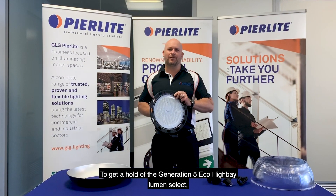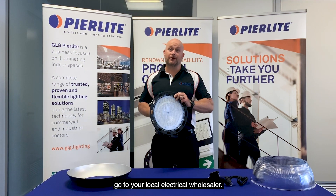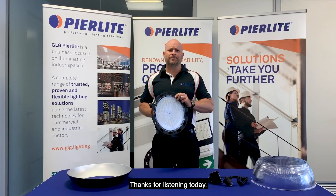To get a hold of one of these Generation 5 Eco High Bay Lumen Selects, go to your local electrical wholesaler. For any further info, get in touch with Peerlite or your Peerlite Area Manager. Thanks for listening today.